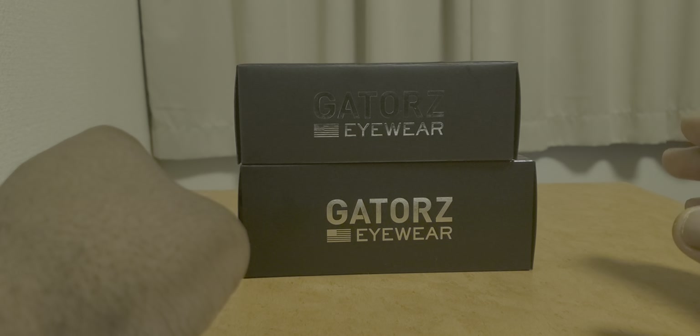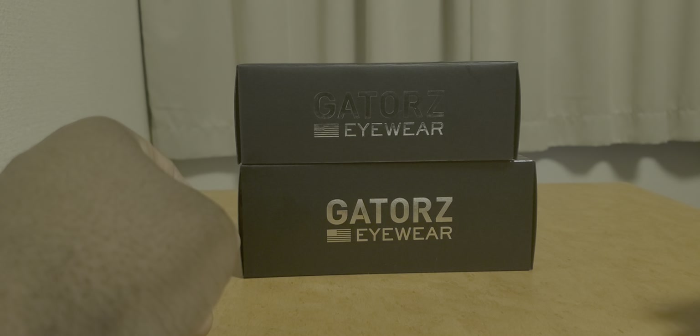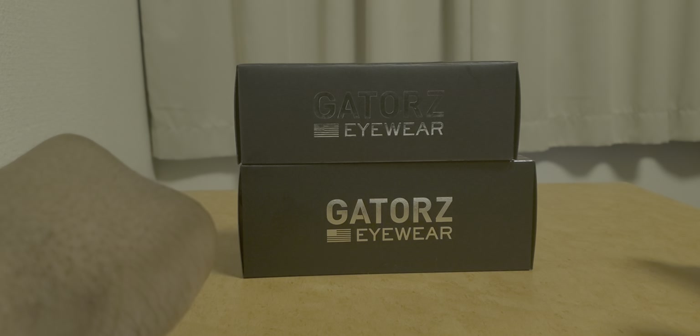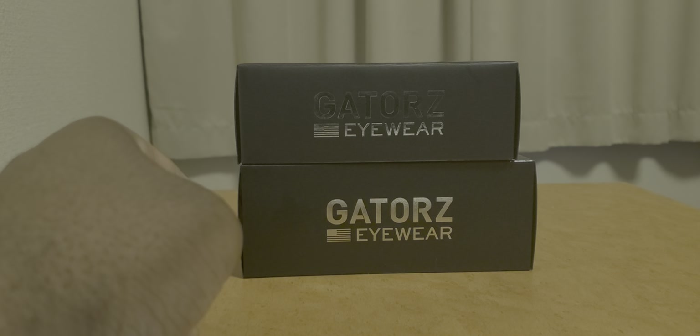I've been eyeing these for a long time. If you've been following what I've been saying, I mentioned that I do have some relatively nice unboxings coming up, which will lead to some interesting reviews. And for the most part, I can kind of give my input on certain products and my feelings towards them.